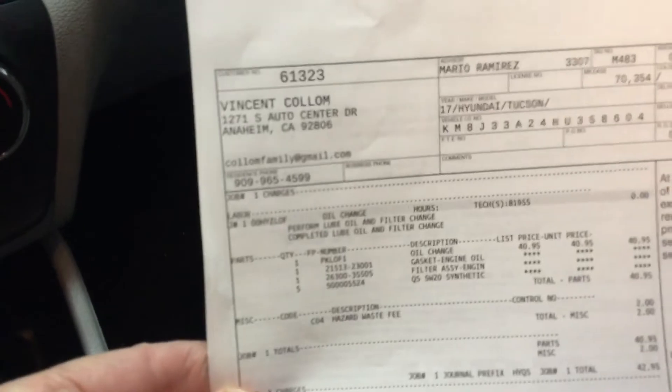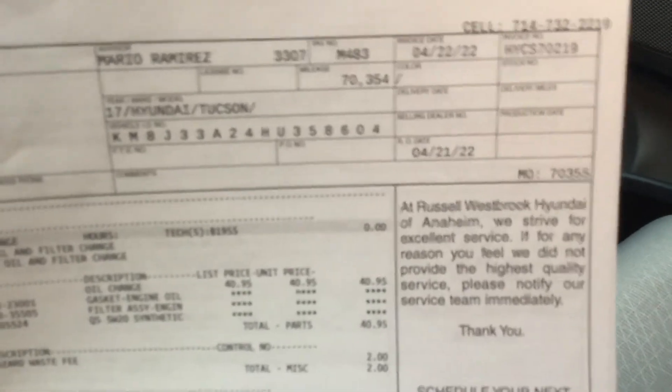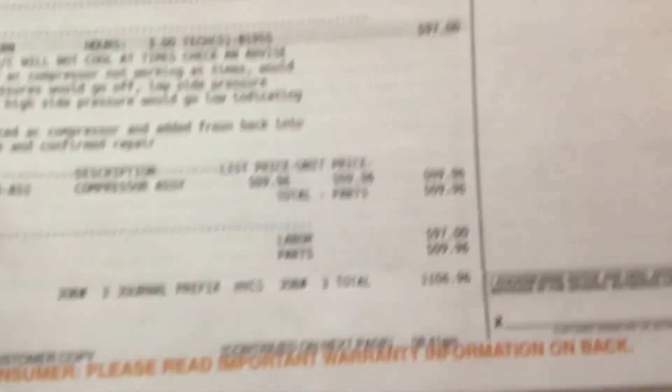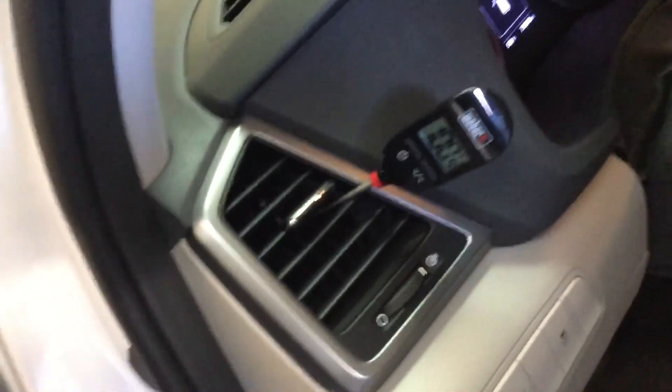So let's get this fixed. Here's the invoice. April 22, 2022 — this year, right? So seven months ago we paid $1,106.96 for that new compressor. And by my determination, it is not working.